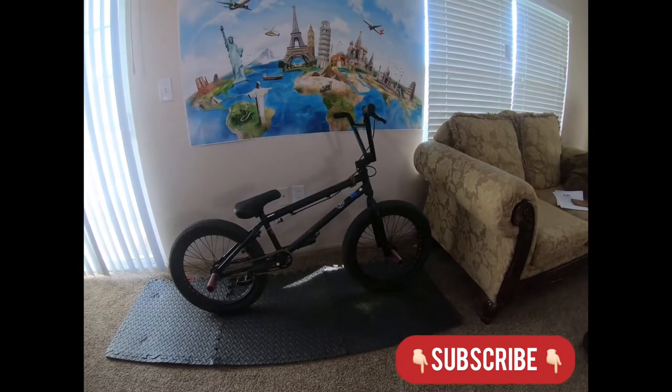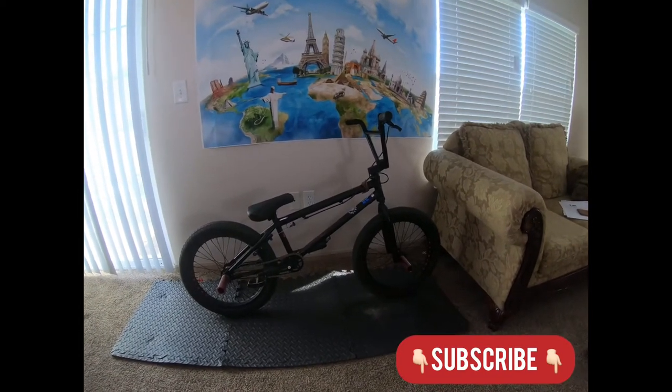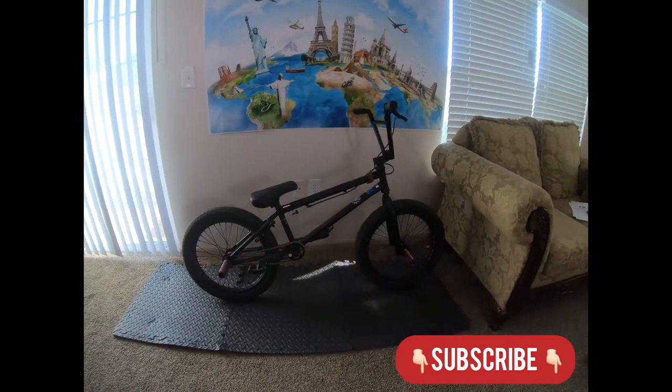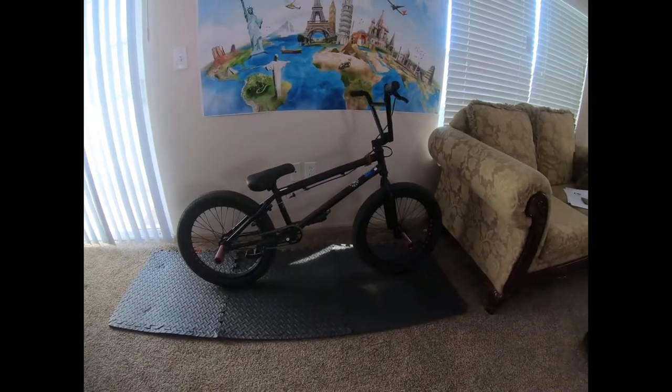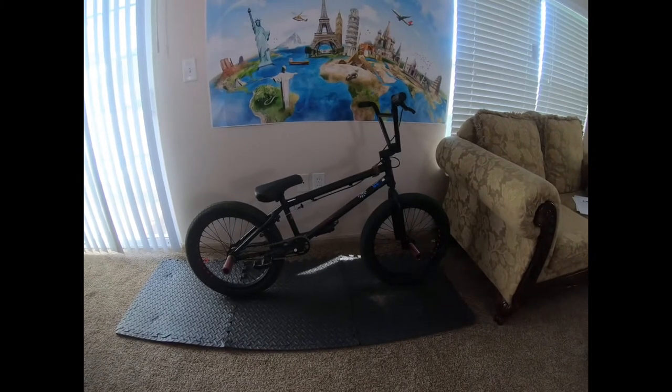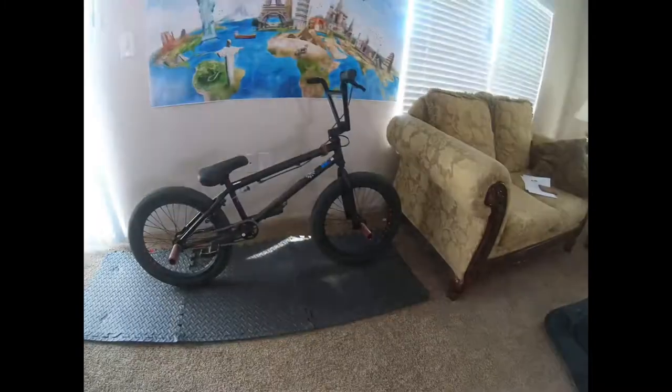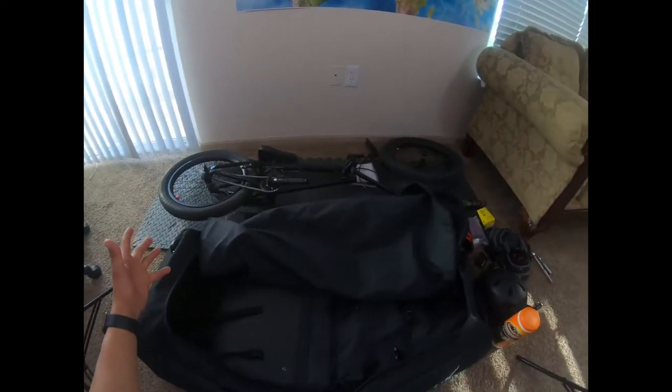In today's video I'm going to pack my BMX to go back home, because today is the D-day — just a couple hours to depart. So sit back and let's begin. And we are back, as you can see — magic — we are ready to start packing.